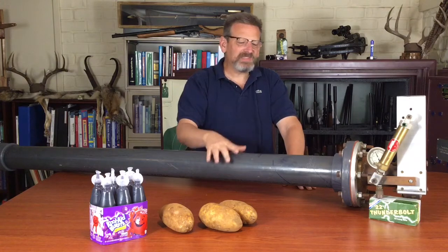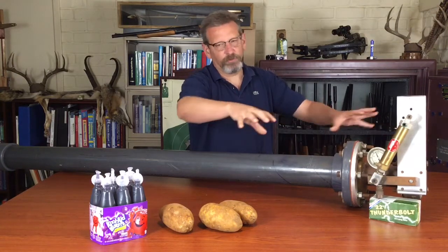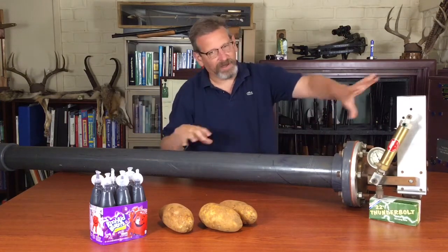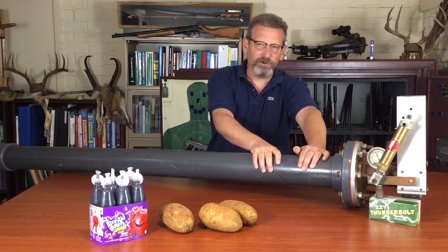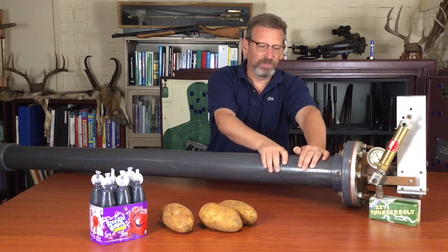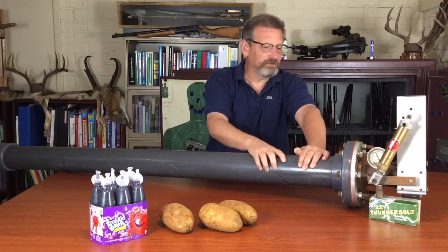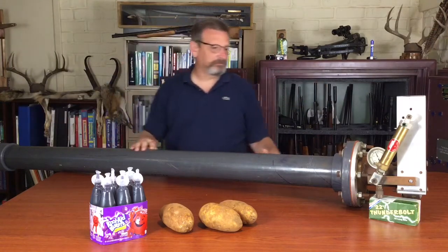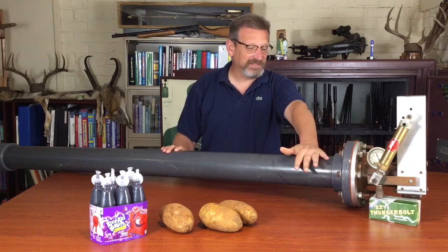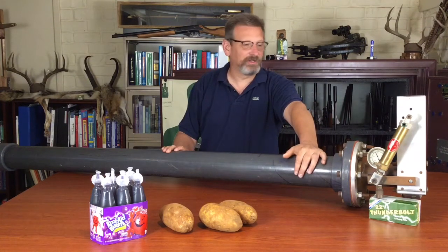This cannon is unique because most pneumatic cannons have a separate air reservoir either off to the side or behind it, so they're quite bulky. Whereas this one is one big barrel — the air reservoir is the barrel itself. There is an inner and an outer barrel. It's about 8 feet long and it weighs 57 pounds. It's not super portable, but you could hold it Arnold style and shoot it if you wanted to.